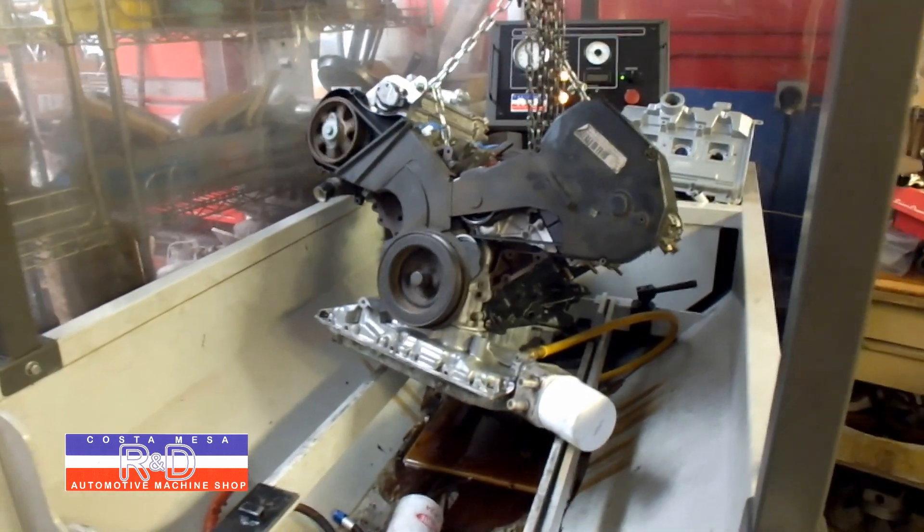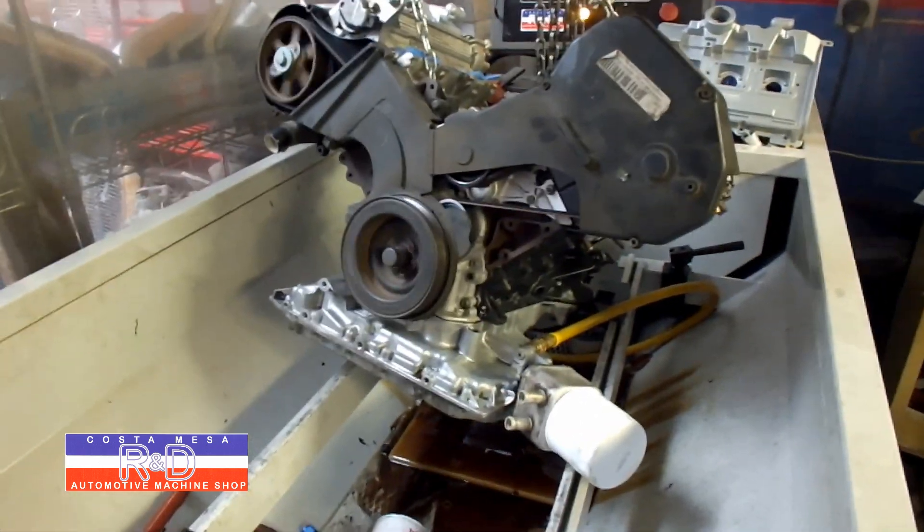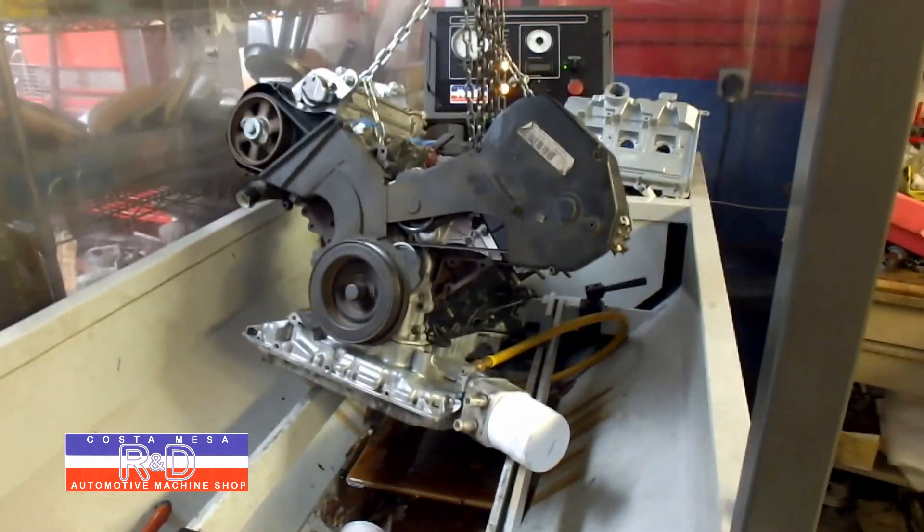If you have any questions about Audi engine rebuilding, give me a call here at Costa Mesa R&D. We'll see you soon.